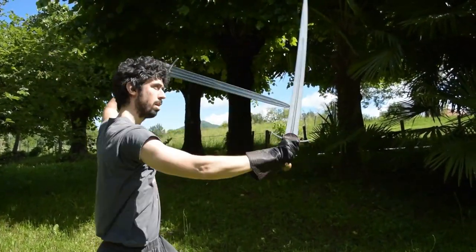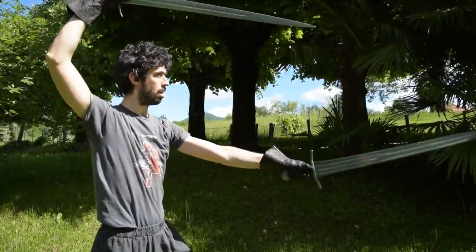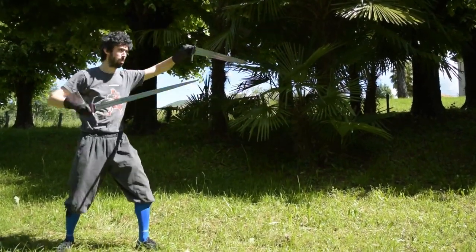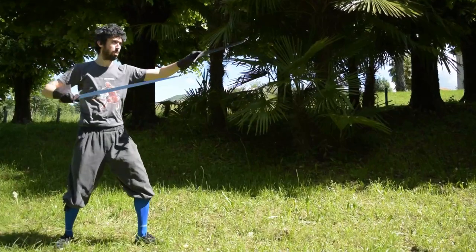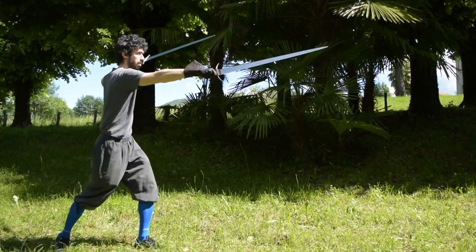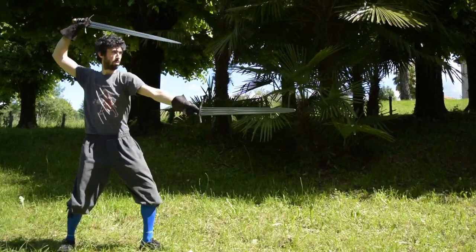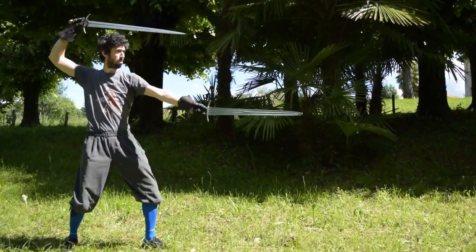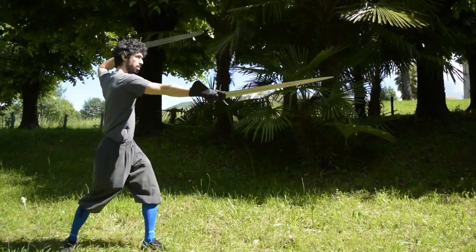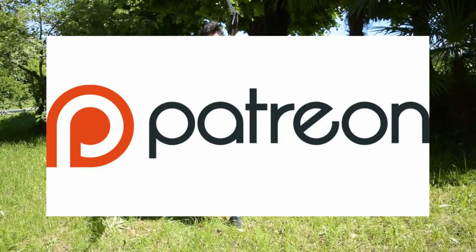I used arming swords because I trained mainly with medieval weapons, but this style should in theory be practiced with side swords. Because of this, I changed minor particulars from the actual manuscript techniques. The thrust of the second drill should be a high thrust, or imbroccata, for example, and I decided to do this to better fit the weapon. Remember, if you want to support this channel, just drop a like and subscribe, and if you want to join my Patreon community, check the link in the video description.